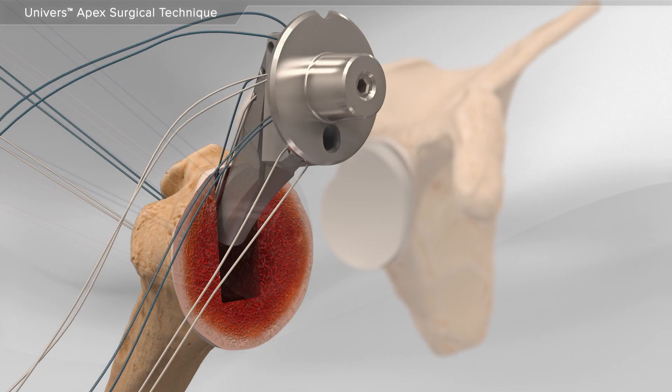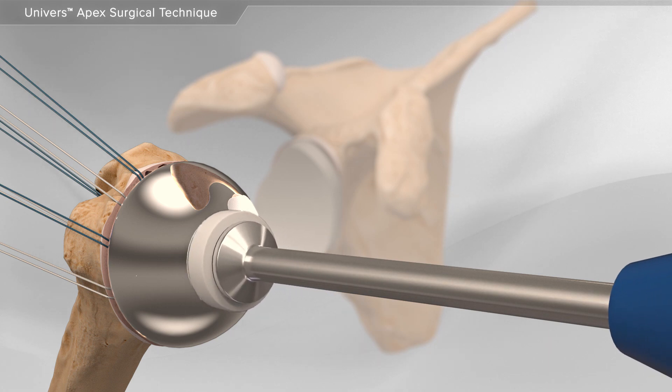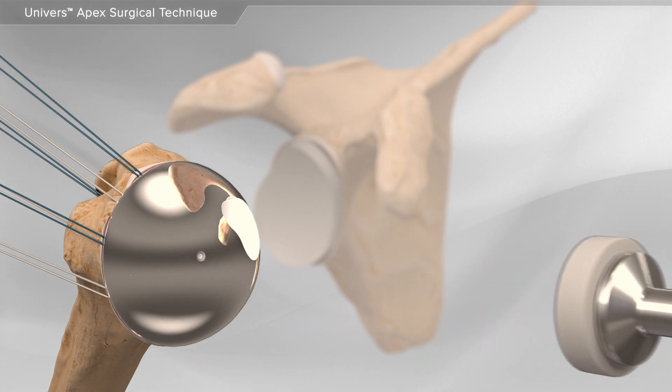Then, your surgeon will place the final implant into the humerus. A metal ball is used to replace the damaged bone.